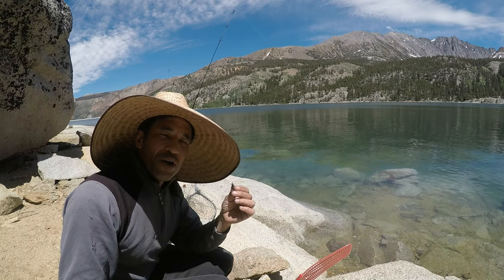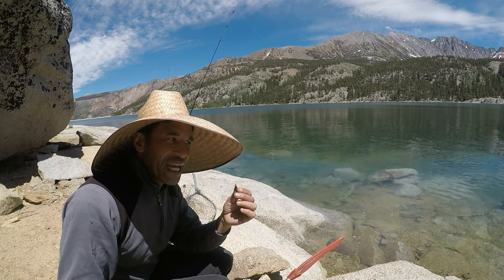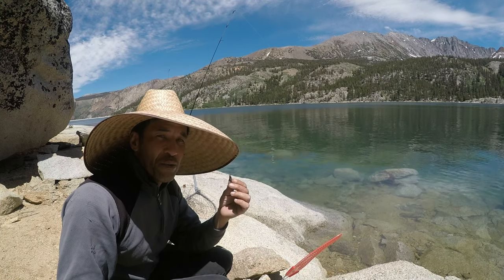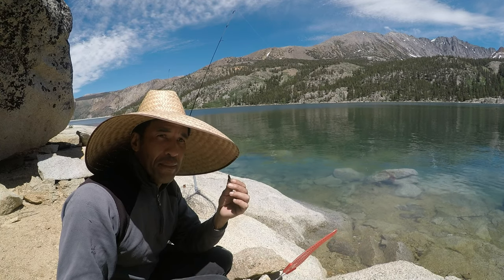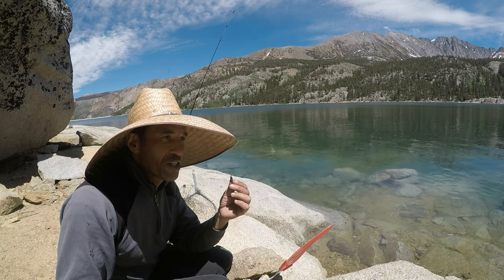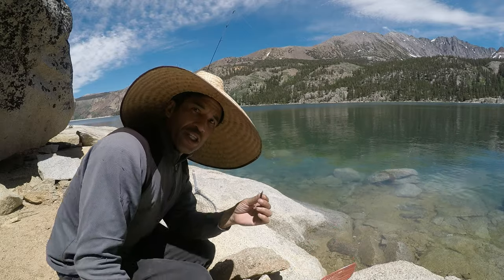If you don't have a fly swatter, what works is dampening a cloth or t-shirt — just lightly dampen it. You can smack them with that pretty good too. Don't make it too wet because that'll get too sloppy and crush them. If you just make it lightly damp, the t-shirt will work too.